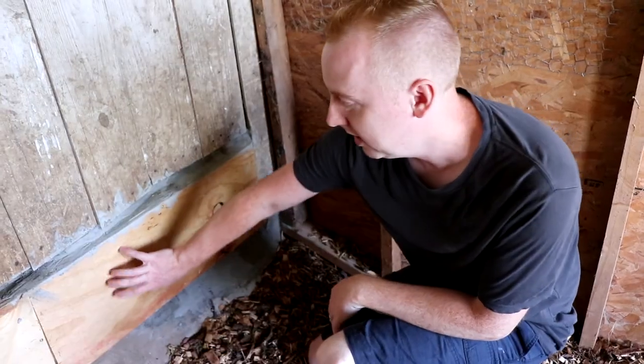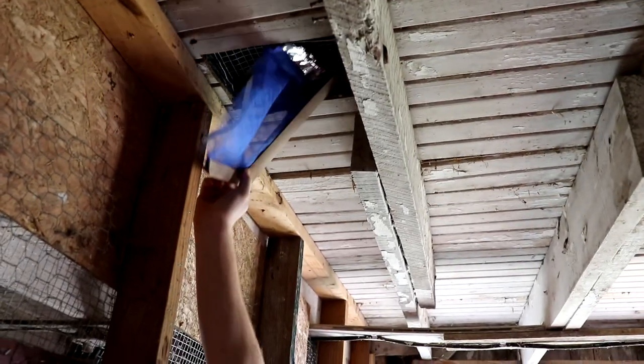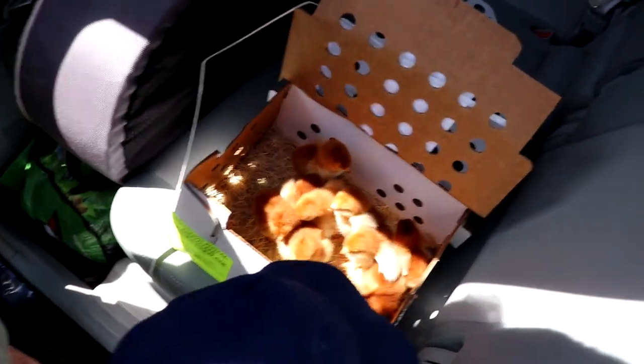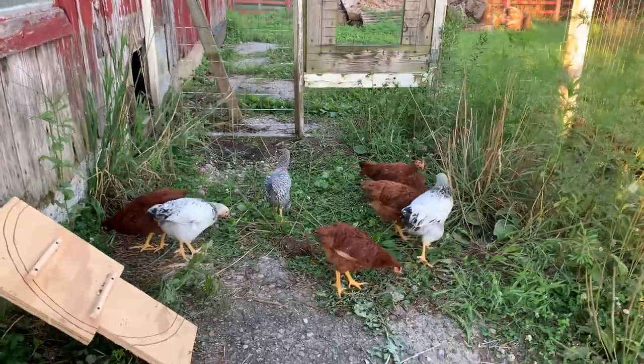Welcome back to Indy Homestead. The most exciting thing that happened to our homestead over the last year was getting our first round of chickens. Our chicken coop is in our barn, and today we are sharing our setup as well as our nesting boxes and where they free range. We hope you enjoy.